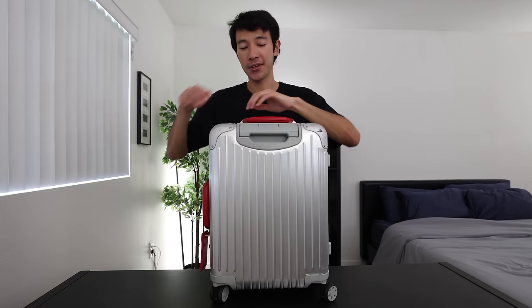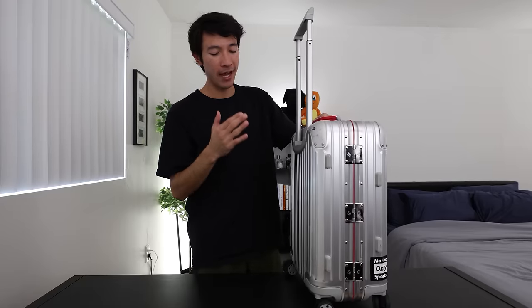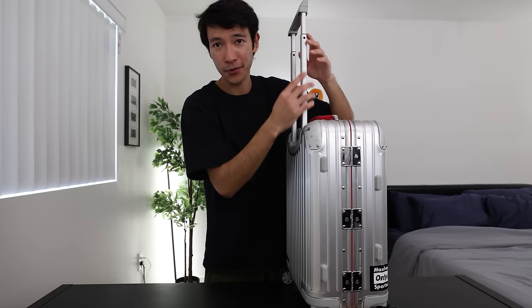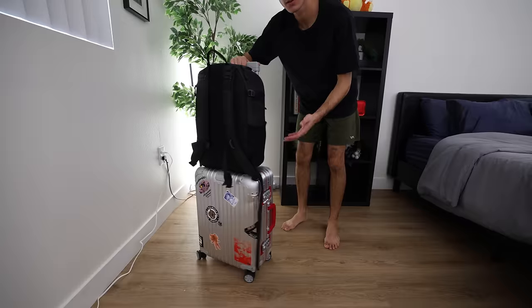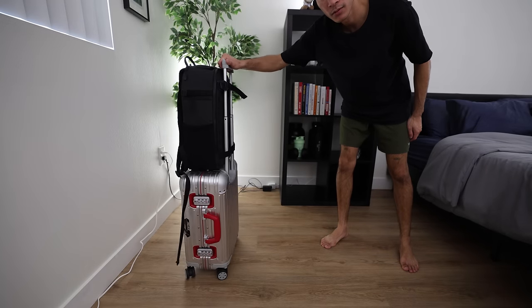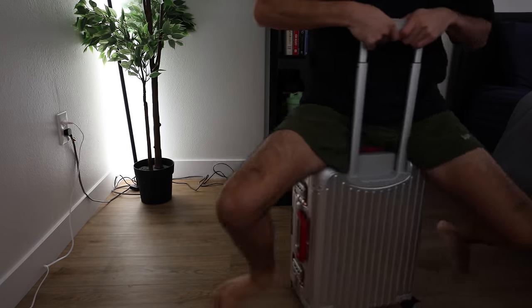Now let's make our way to the top of the suitcase to the handle — the telescopic stage-free handle that comes with these suitcases. With normal handles, you have different stages of height you can adjust to — usually maybe one to three stages where it just locks up and you have to keep it at that height. But with Rimowa suitcases, it is stage-free, meaning after you get past the first halfway point, you can lock it at any height you want. So if you're throwing a backpack on here and using the luggage sleeve, you could have the handle a little higher than usual. Or if you want it slightly lower, you can adjust it to whatever height and accommodate whatever you're putting on top when you're rolling it around the airport.